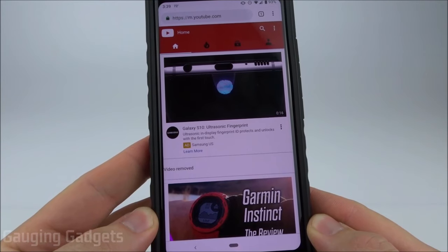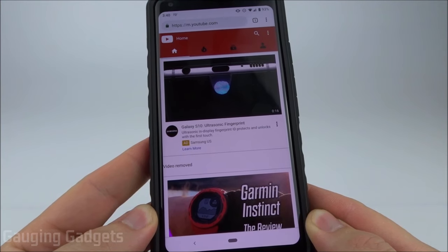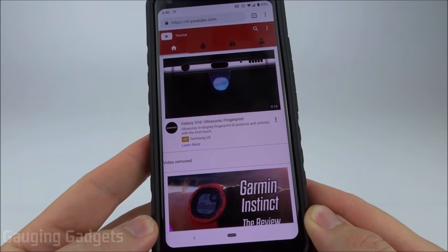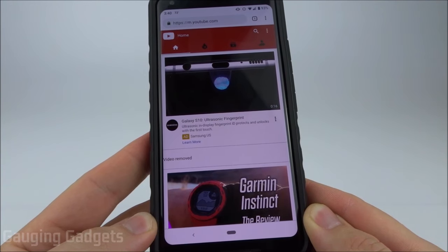Hey guys, welcome to another Gauging Gadgets YouTube tutorial video. In this video I'm going to show you a couple different tricks that will allow you to listen to YouTube in the background on your phone or with your phone screen off. This is perfect for listening to YouTube while you're at work or school and you're not allowed to have your phone open and on. None of this will require you to have YouTube Premium or YouTube Red.